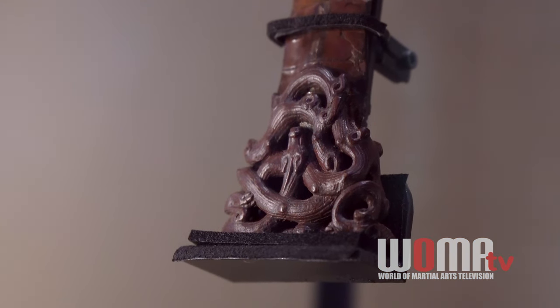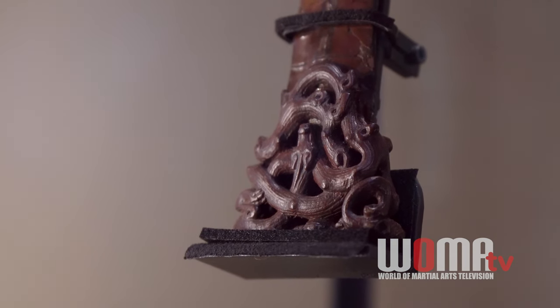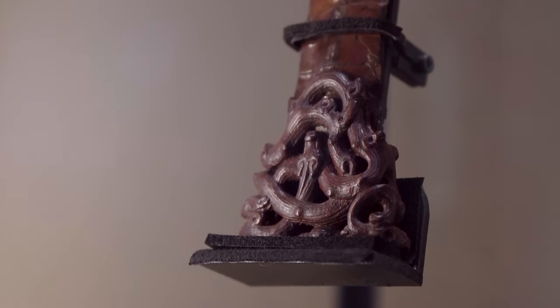Here we have a closer look at the chape. As you can see, it's a serpent intertwining, raveling around itself. Of course, a piece of this intricacy was never meant to touch the ground or to drag.